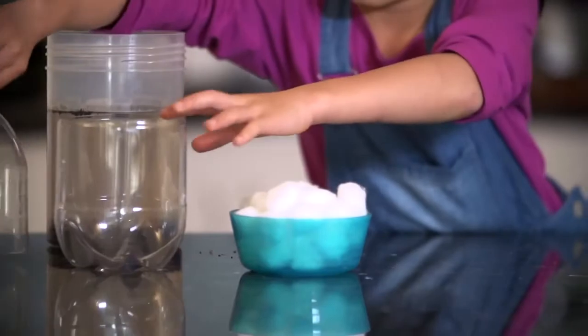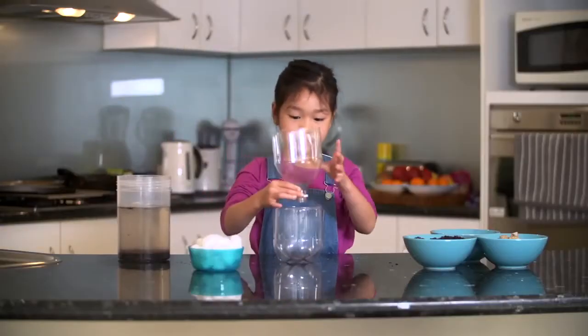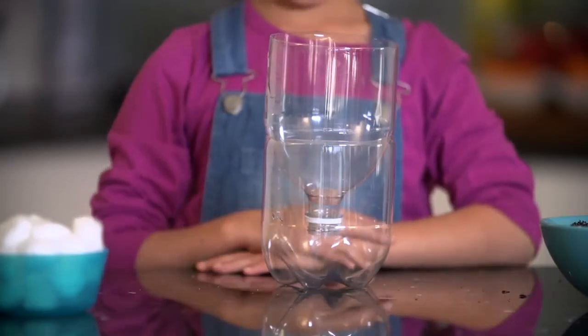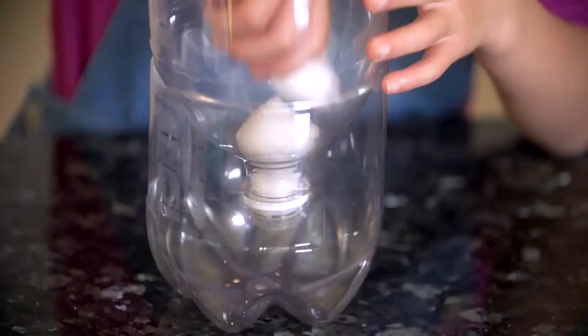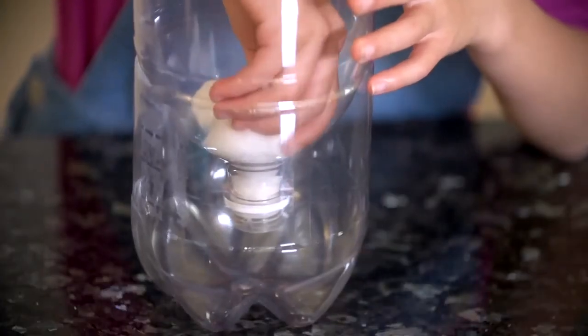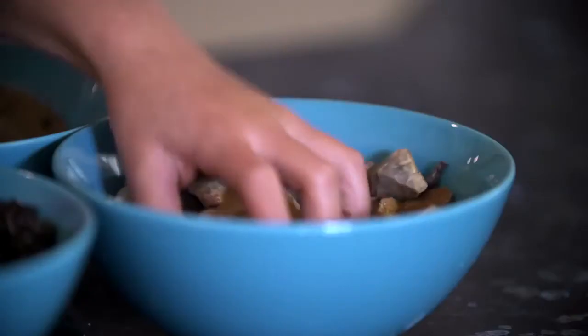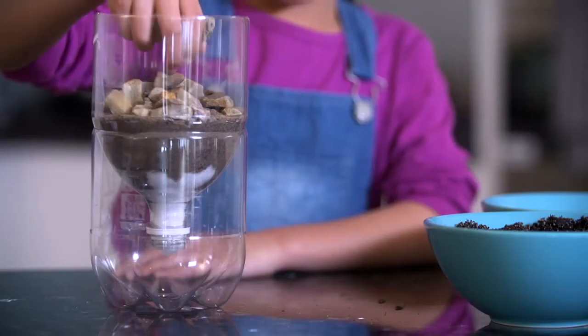To make the filter I will start by putting the top of the bottle into the base of the bottle like this. I then place the cotton balls into the neck of the bottle. Cover with a layer of sand and finally some gravel or small rocks.